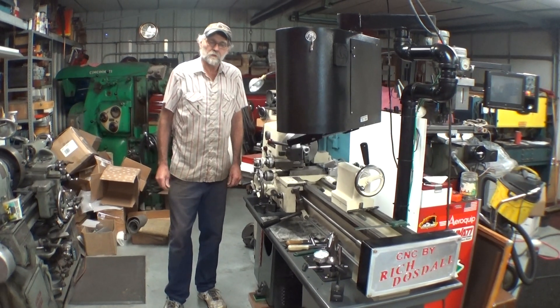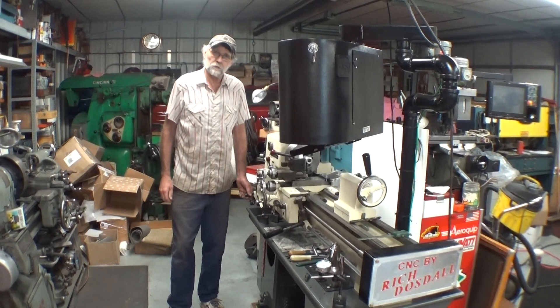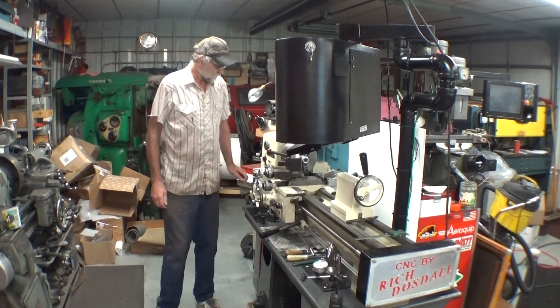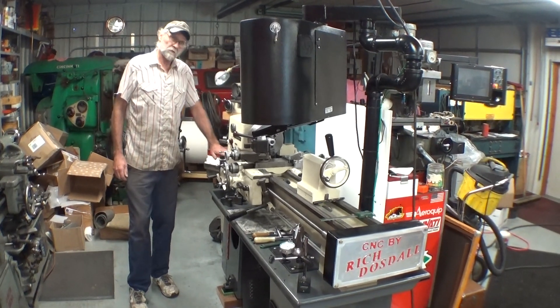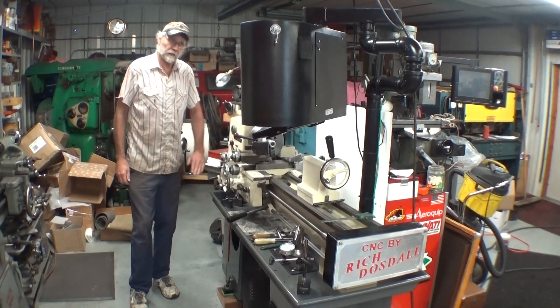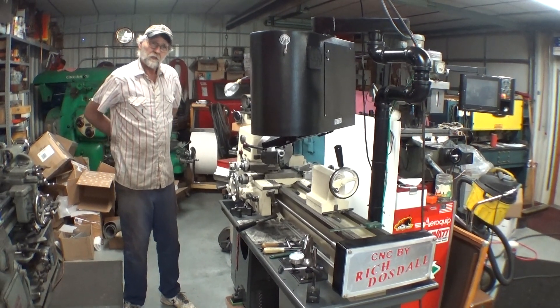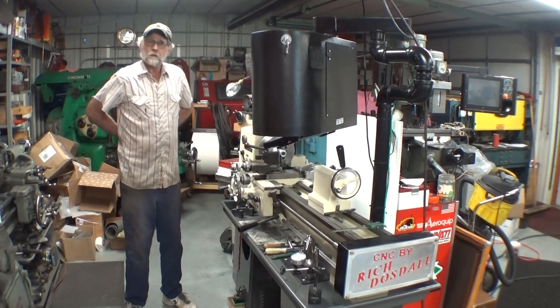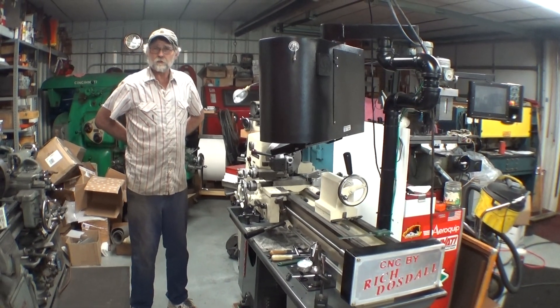My name is Rich Dostal. Today I was going to make a short video of my lathe that I turned into a CNC. This is a Clausing 5900 series — a 5914 to be exact. I bought it as a manual machine and I wanted to have a CNC without the cost and without taking up the space of a turning center.